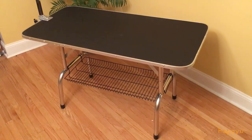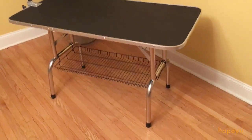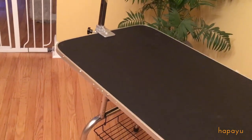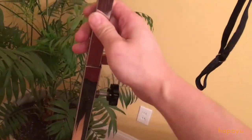Here we have the fully assembled table. Feels very, very easy — only took me about five minutes maybe. This basket just hangs on there. This table is very sturdy. The adjustable arm — simply unscrew this and it goes up and down.